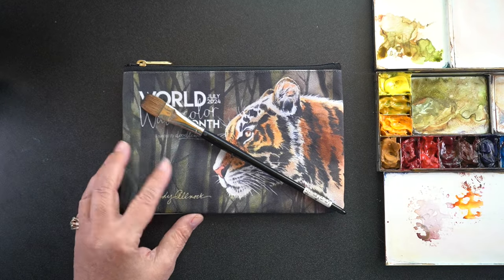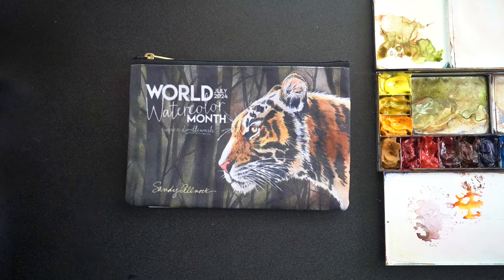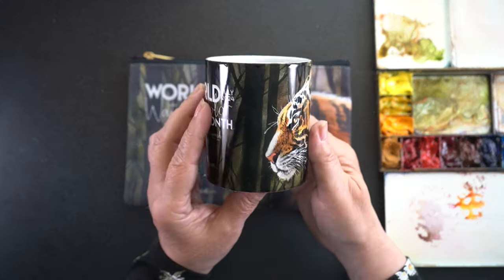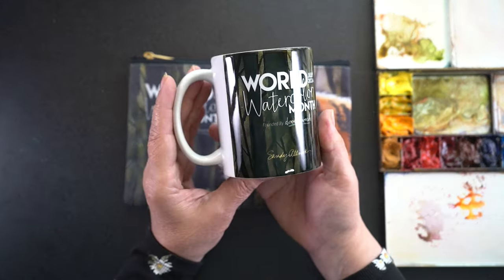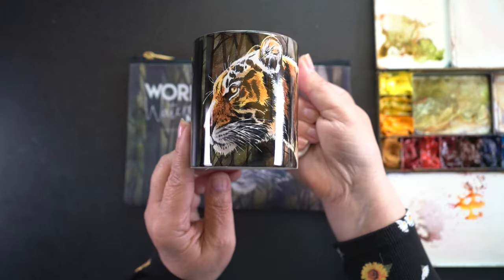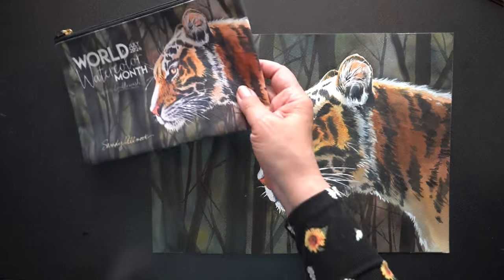They do have both sizes this year of my Tigress. They also sell mugs and you could use this for your paint water or your coffee or anything else. I think it's going to be used for paint water around here because I don't drink coffee.